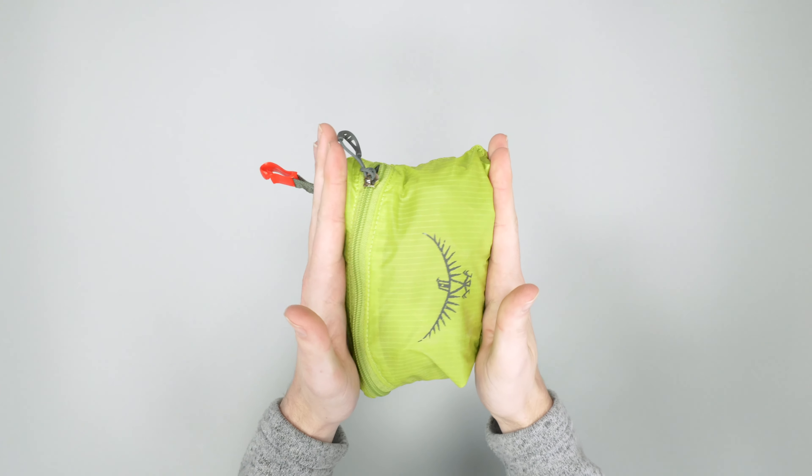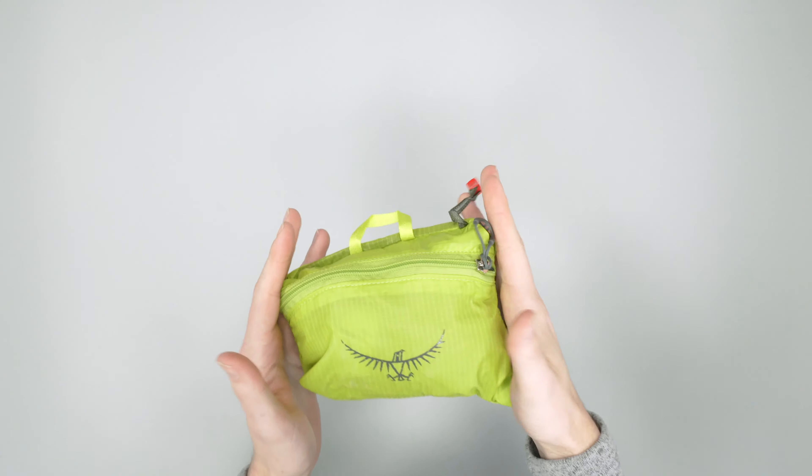So this is obviously the duffel in its packed form, just to show you how small it is. This is a 30-liter duffel, so it packs down pretty small for that. You've got a couple different options here — you can hang it up if you need to, or clip it to something else.